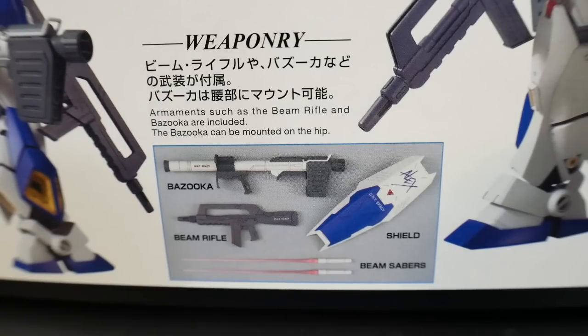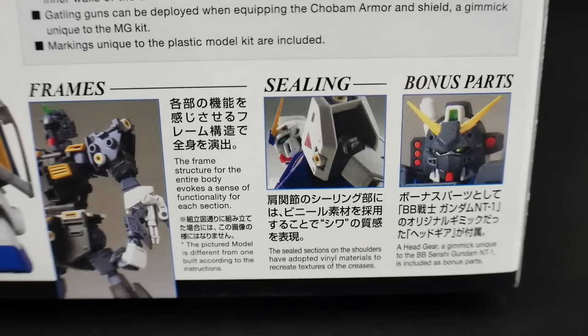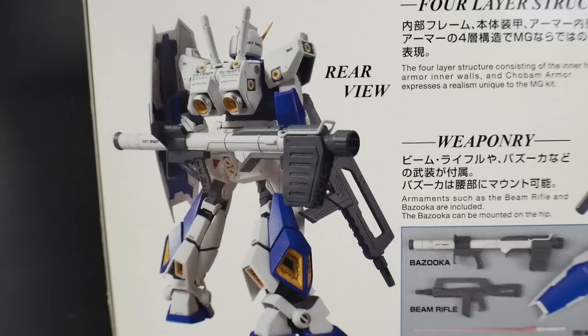Here are all the weapons: you get the shield, bazooka, beam rifle, and two beam sabers, with a nice front view of the armored version. You get some more information about the frame, the seals which are stickers, and the ceiling material — which should be similar to the Thunderbolt's joint layering; it says vinyl so we'll see what that's like. The bonus parts include that face mask I think was first introduced in the SD form, which never appeared in the Master Grade, High Grade, or other grades before that.